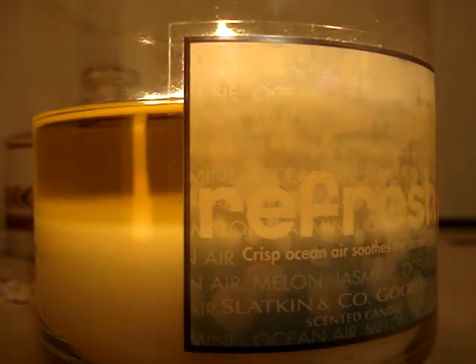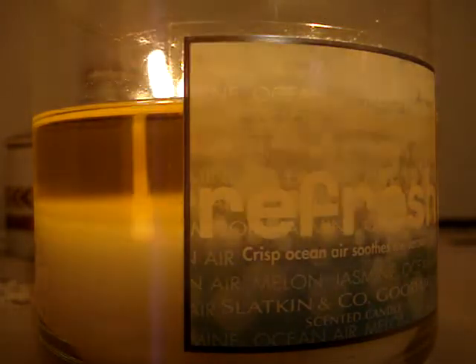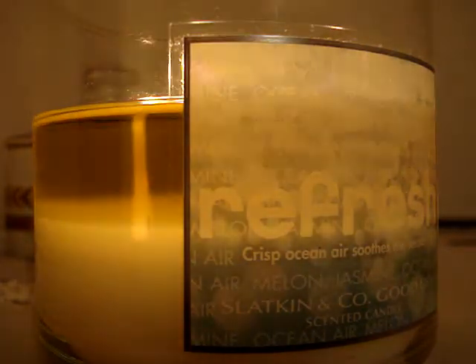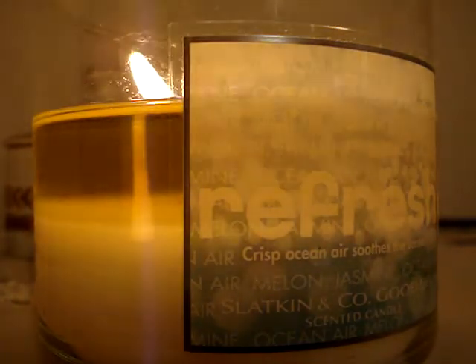Hey YouTube! So I have a brand new candle of the week to review for you guys burning here in my room. It's the 14.5 ounce Refresh. This is a new aromatherapy candle from a line entitled Good Life. So it's brand spanking new.